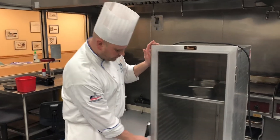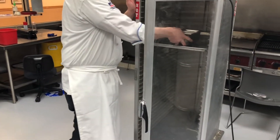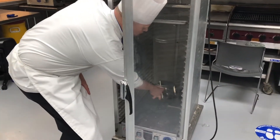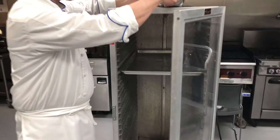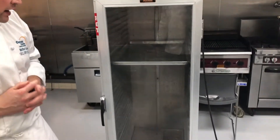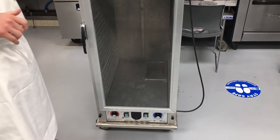To use this item, first thing you want to do is open the door, and then I have some water here that I'm just going to pour into the fog and chamber down there. There's a heating element there and that will help heat up the water and keep a nice moist atmosphere, which is really great for proofing breads. It's also great for not drying out food when you're keeping it hot.